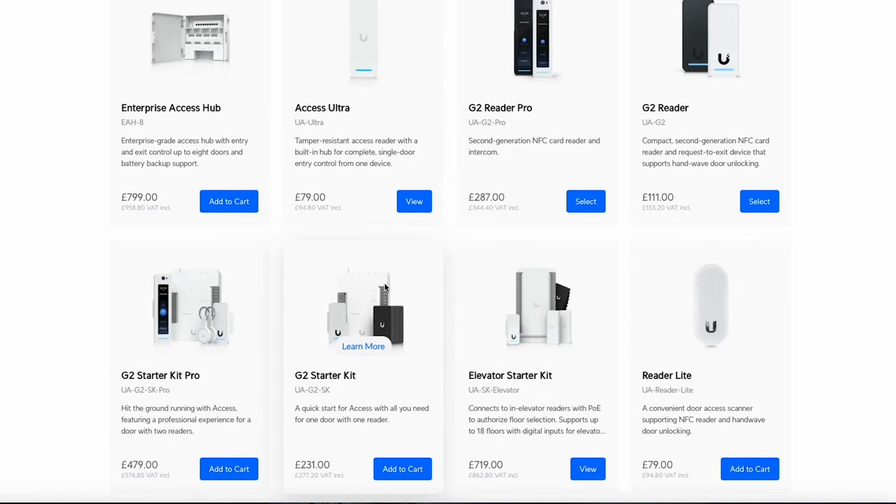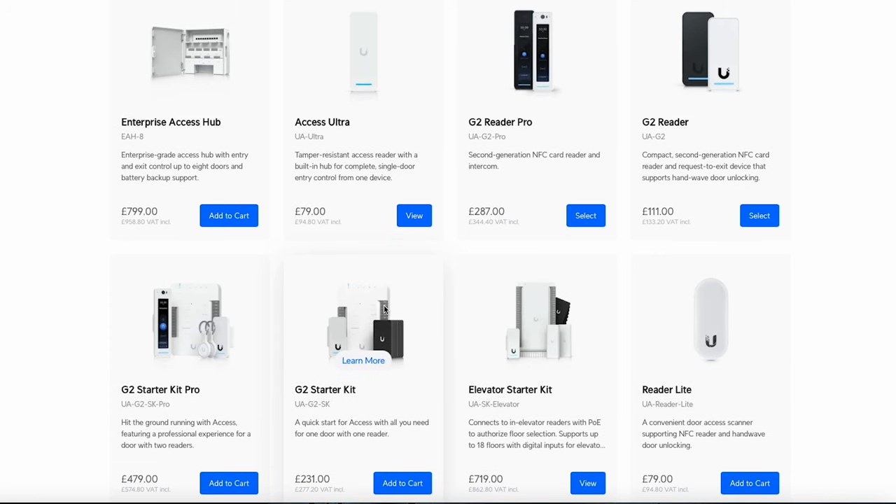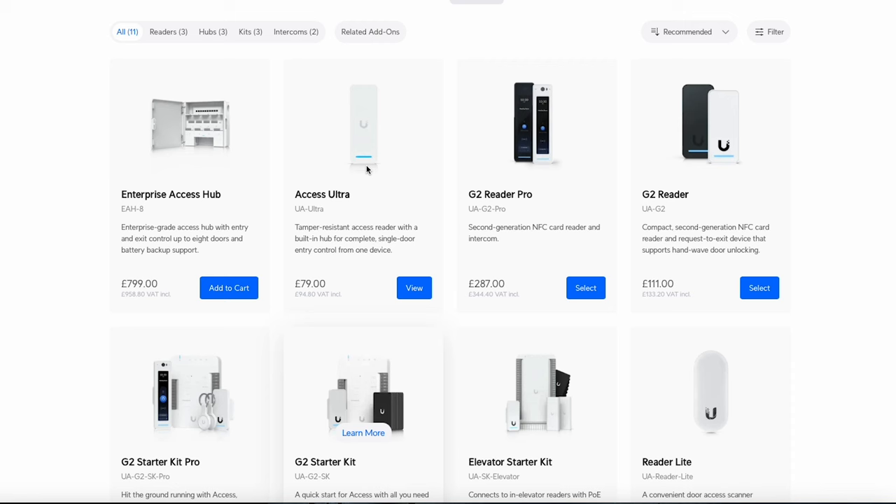The G2 starter kit comes with the access hub and the G2 reader. You get 20 cards with it, which you don't get with the Access Ultra, but they're not overly expensive. If you're using UniFi Identity Enterprise you don't actually need the cards. The access hub is a really capable device — it can have two readers, two cameras, and loads of terminal options — but it's complete overkill for a simple setup. It's pretty expensive too, nearly £300 for that starter kit, so costs add up quickly with lots of internal doors.